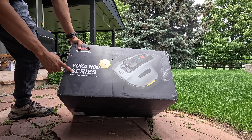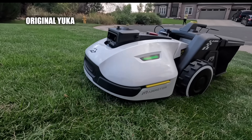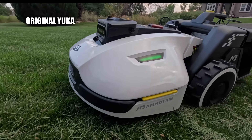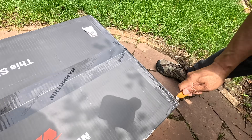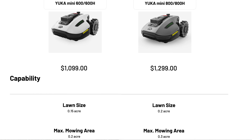Meet the Yooka Mini. It's actually the follow-up version to the larger Yooka that came out last year, which we reviewed. This mower is designed for smaller yards up to 0.15 acres, or 0.20 acres if you splurge for the bigger battery. And it comes in at a seriously tempting price of $1,099 or $1,299.